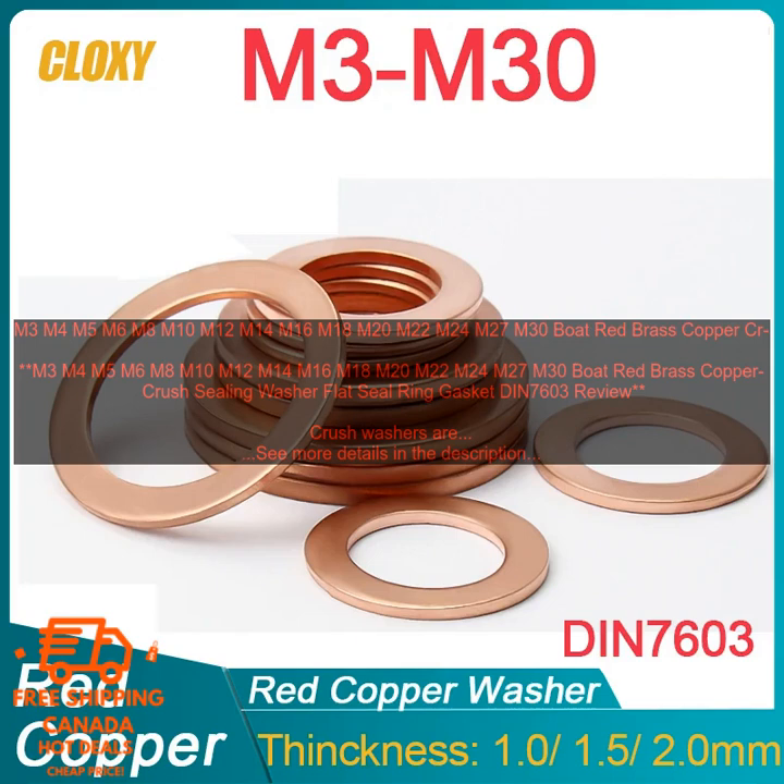M-3, M-4, M-5, M-6, M-8, M-10, M-12, M-14, M-16, M-18, M-20, M-22, M-24, M-27, M-30. Boat Red Brass Copper. Crush Sealing Washer. Flat Seal Ring Gasket DIN 7603 Review.